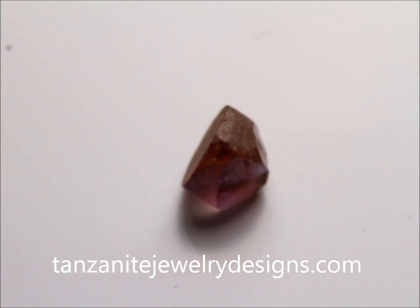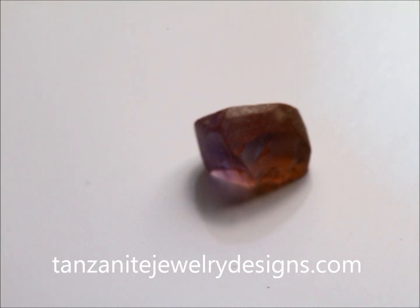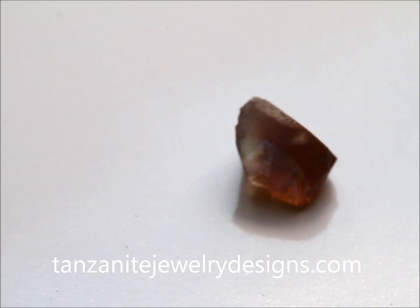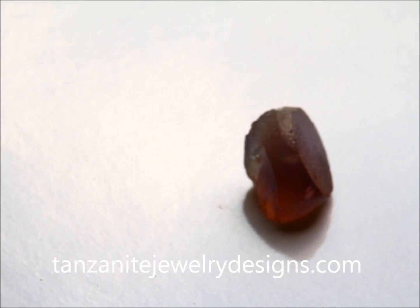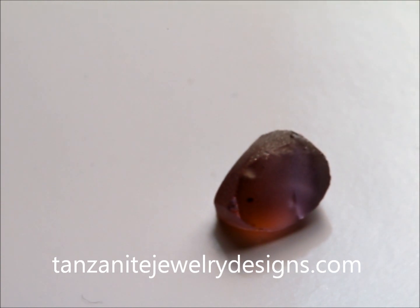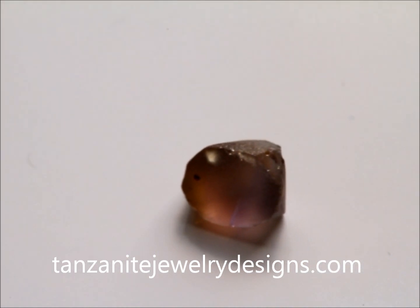This is a natural colored tanzanite with a color known in Tanzania as 'diesel' because it looks a little like what diesel fuel looks like when it's in a container. This stone is unheated. It is currently a trichroic gem. If you look at this with a dichroscope, you will see blue, violet, and yellow in different directions within this gem. We're going to heat this stone and it's going to become a dichroic stone — it will only show the blue and the violet.